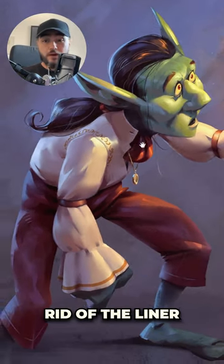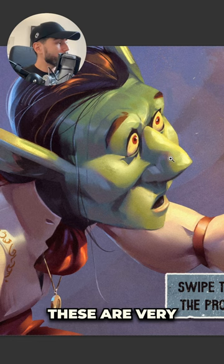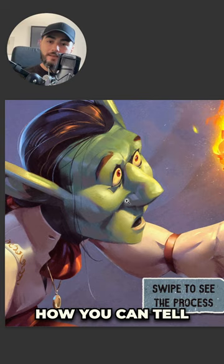Do not get rid of the lineart of your illustrations until you have your shadows painted. It's a very simple lesson that I learned a while ago, but I'm going to show you with the process of this illustration right here how you can tell when you get rid of your lineart.